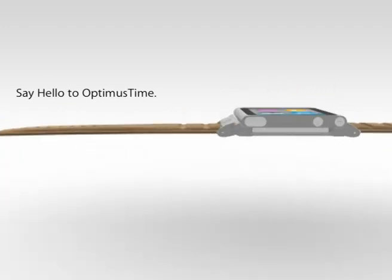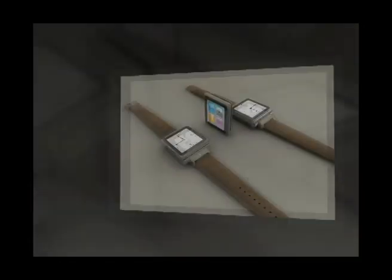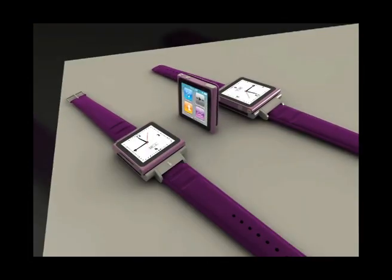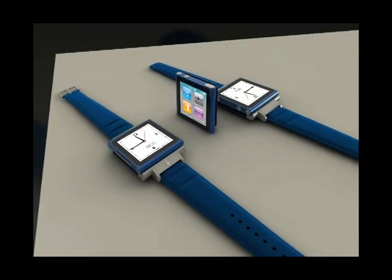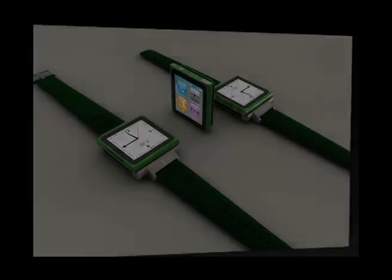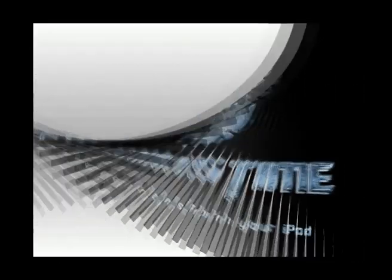Say hello to Optimus Time. By the iWatch concept creator, Optimus Time brings your iPod Nano a real watch design, with an aluminum body and 6 colors high quality band. This is thanks to a patented rail clip system. Wait for Optimus Time — transform your iPod into a real iWatch.